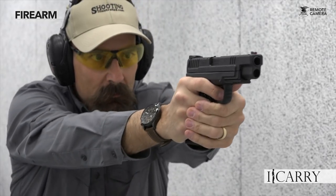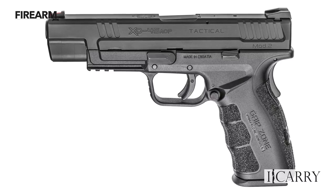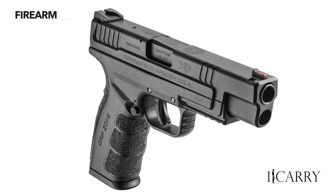Normally, a pistol chambered in .45 ACP with double-digit capacity would be too large to consider as an EDC handgun. The XD Mod 2, though, is less than an inch longer and taller than the Glock 19, widely regarded as an easy-to-carry firearm. The XD 5-inch tactical is quite close in size to Commander-sized 1911s, but with increased capacity.